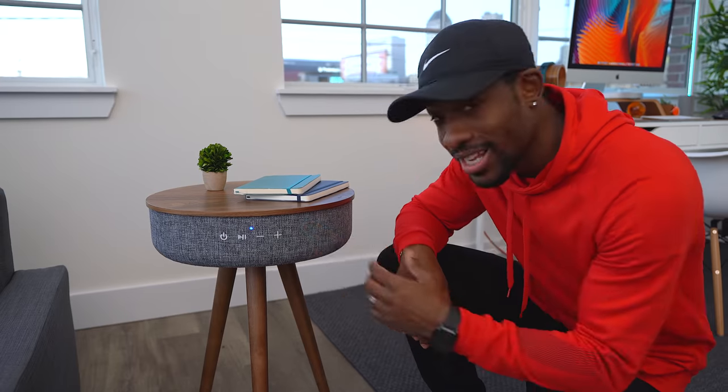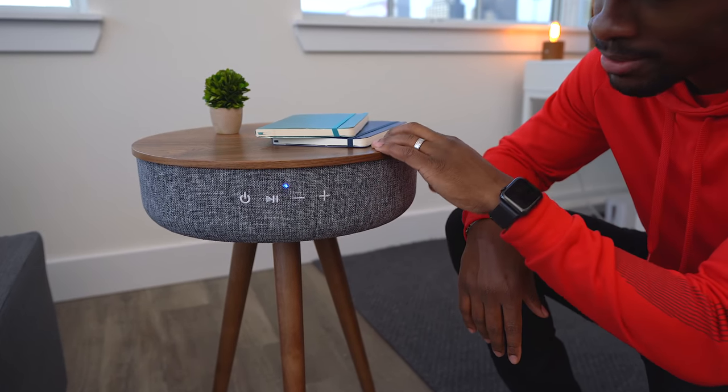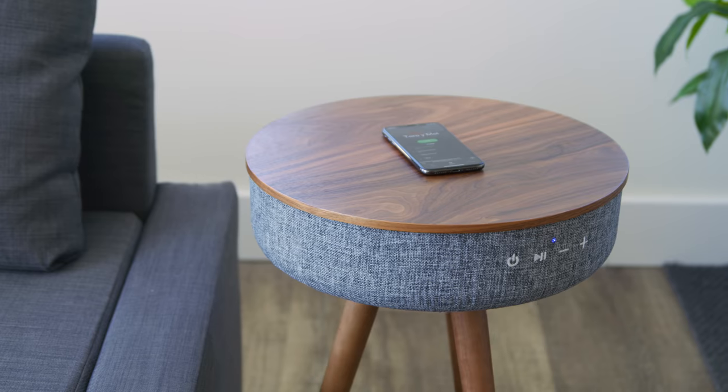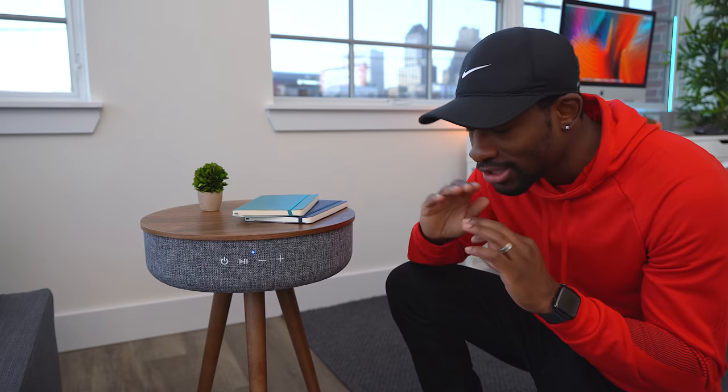What makes it special besides just being a coffee table? Well, there's some really cool tech we've got to talk about. You can see these buttons over here — that's because this table has a built-in Bluetooth speaker. It can connect to your phone or any other Bluetooth device, and you can stream music right from the coffee table. This thing gets crazy loud, has some great bass, and vocals come in really clearly.